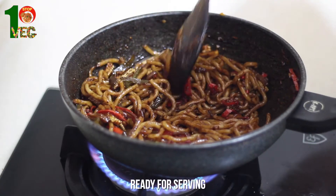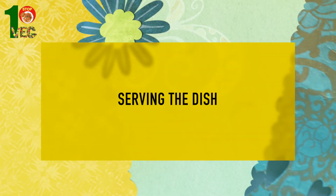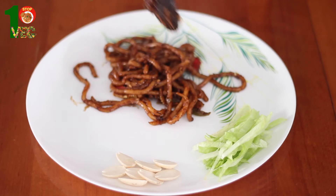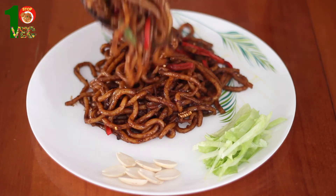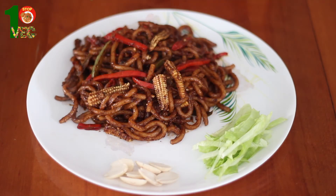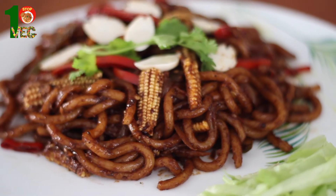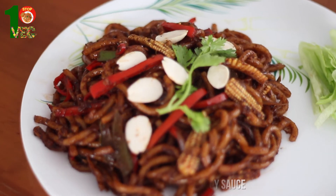And we are done. Yummy stir fried udon noodles with black pepper sauce is ready to be served. Look at this tempting color and texture of our noodles. It smells nice too. Top it with fresh parsley and some soaked almonds — just fulfilling my protein requirements. You can always choose to use less soy sauce if you like your noodles light flavor.